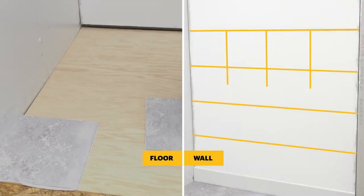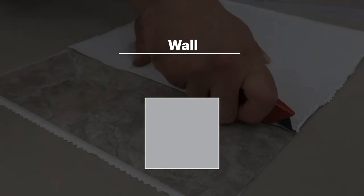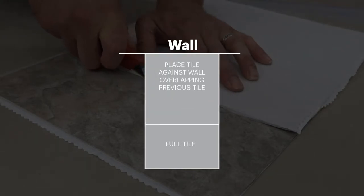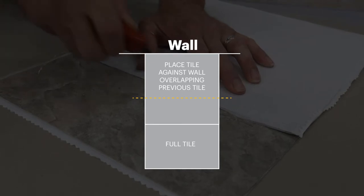Perform a dry run with your tiles before removing the release paper. To make a straight cut, follow this diagram: place tile against wall, draw a line where tile overlaps, and cut using a straight edge and a utility knife.